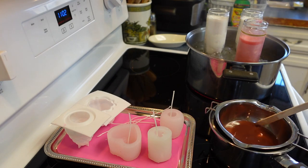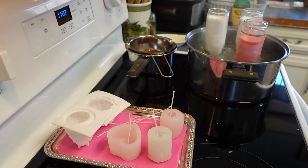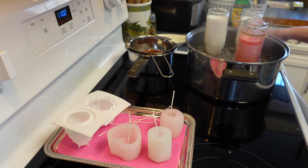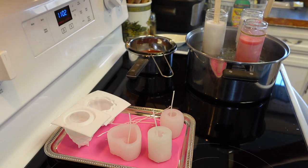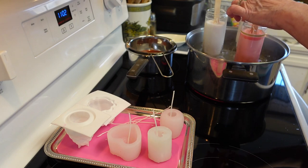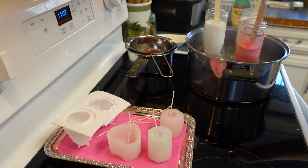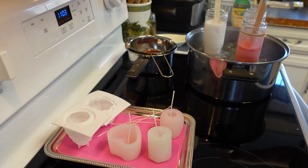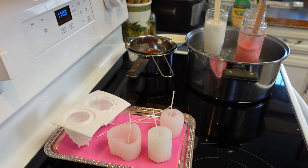One thing to mention before we get to pouring: with these tall candles, as they're melting you need to push them down because they tend to want to float up. Sometimes I just leave the popsicle stick in there to keep pushing the wax down — it melts a little bit quicker that way. I'm sure this is why people like to do it in the oven because it probably melts more evenly.